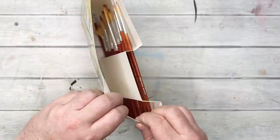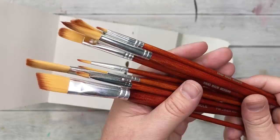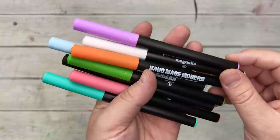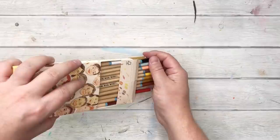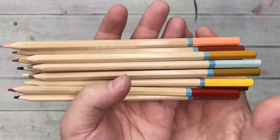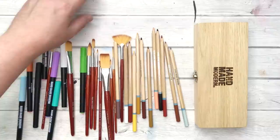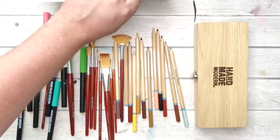I got this 10-count of assorted brushes for $10, so about a dollar each — a really great set of synthetic brushes. I got these permanent chalk markers — there's eight of them for $8.99, so about $1.12 each. And I got this portrait pack of pencils for $4.99 with 12 in there, so about 42 cents each. I hope my math was correct — suffice to say they're all very inexpensive.